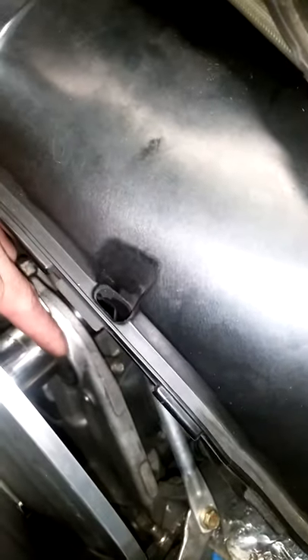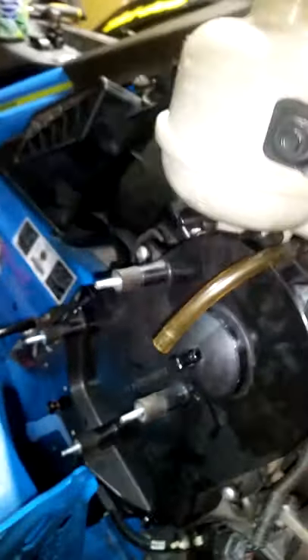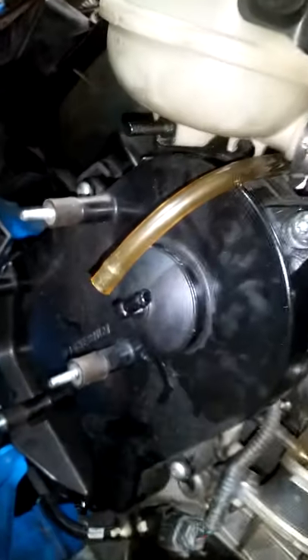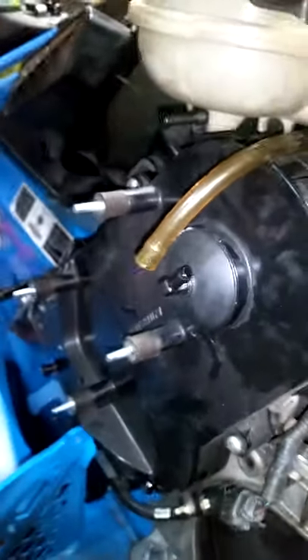And then this little bracket here — you need to tighten this nut really hard so this thing becomes flush, if you forgot how it looked when you started. Also tighten it from this side, in the back of that ground. The bolt in here is 15 mil. Tighten it so it's nice and tight.